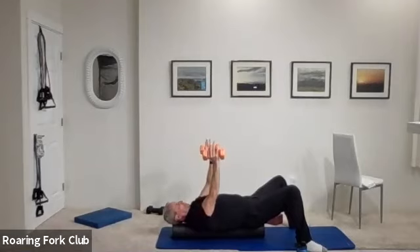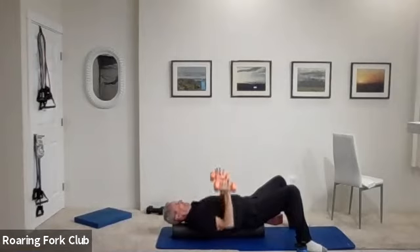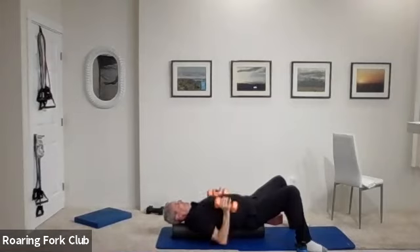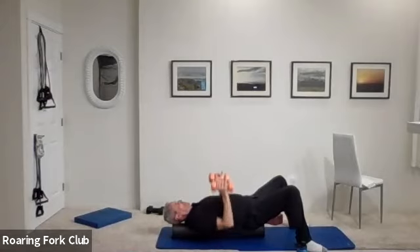Now over your solar plexus — split those weights. Elbows close to your sides, hands down between your belly and your chest. Press it up straight — elbows close to the sides and go. One, two — work your shoulders and triceps. Three, four, five, six, seven, eight, nine — five times. One, two, two, two, two, two, four. Pull them up.